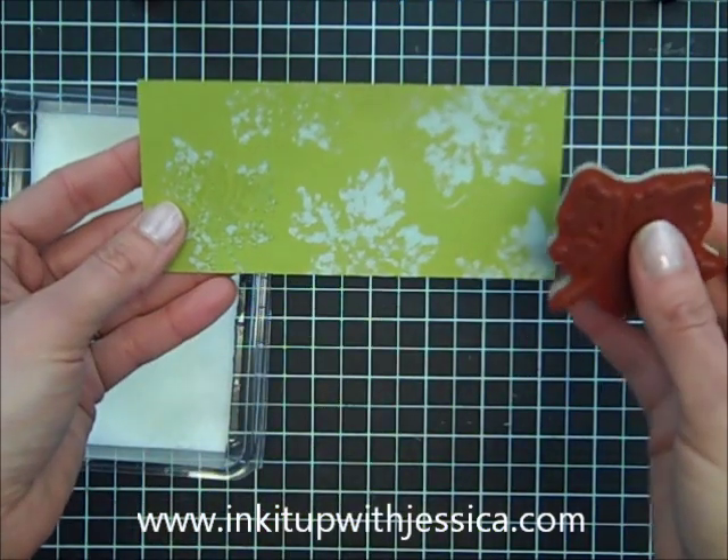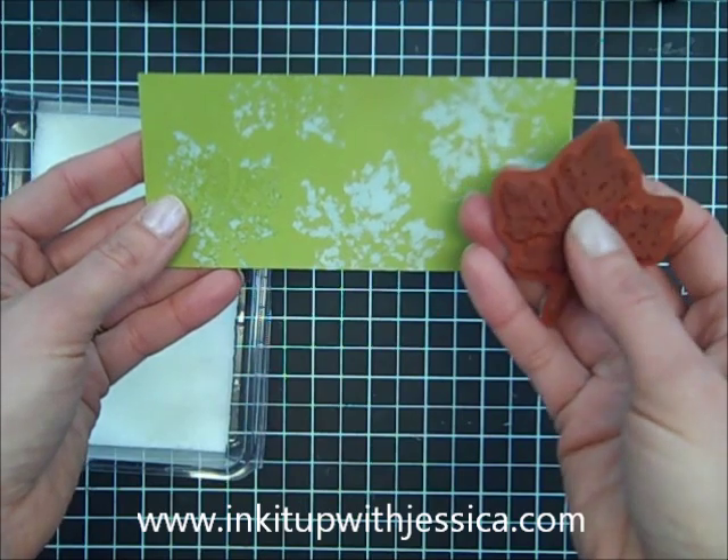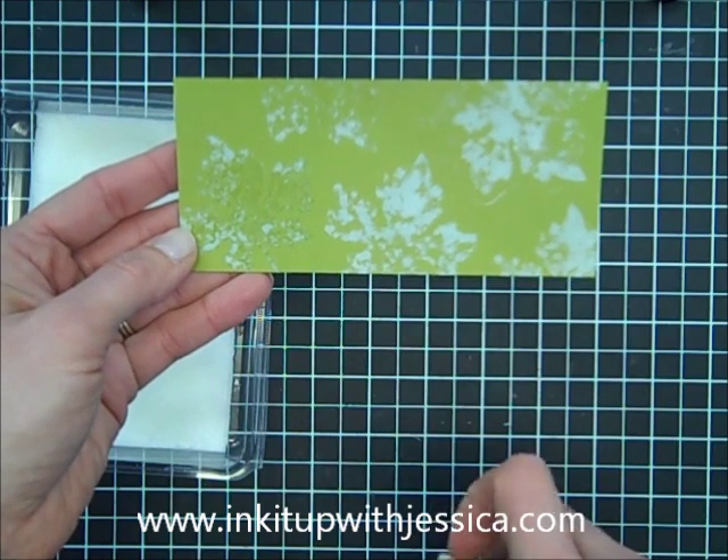This is another one on Lucky Limeade that I used the bolder image for that same leaf. And you can see it just did not turn out quite as nicely — it's kind of blobby.